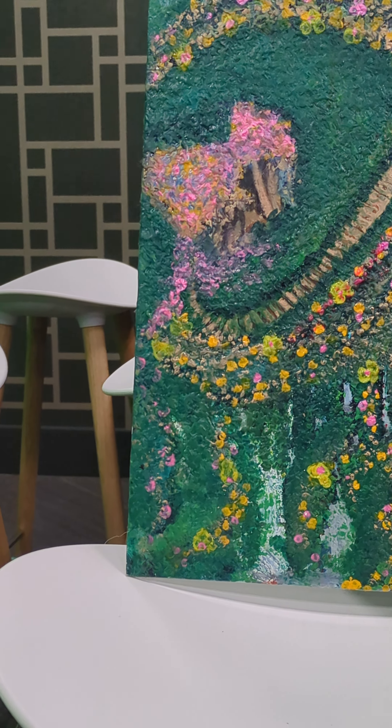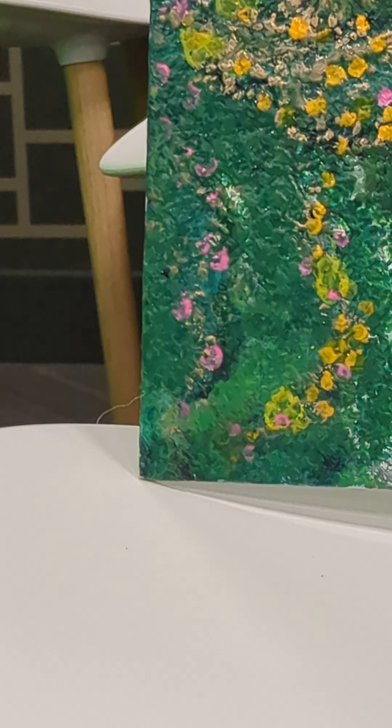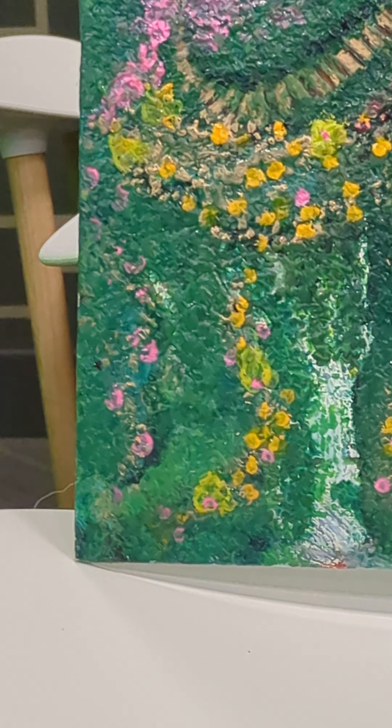This part right here came probably last — this is probably the last thing I did to this painting before I decided it was 100% complete. You can see this blue, kind of a translucent blue — that is almost like the life force of this garden. There's more of it right here.